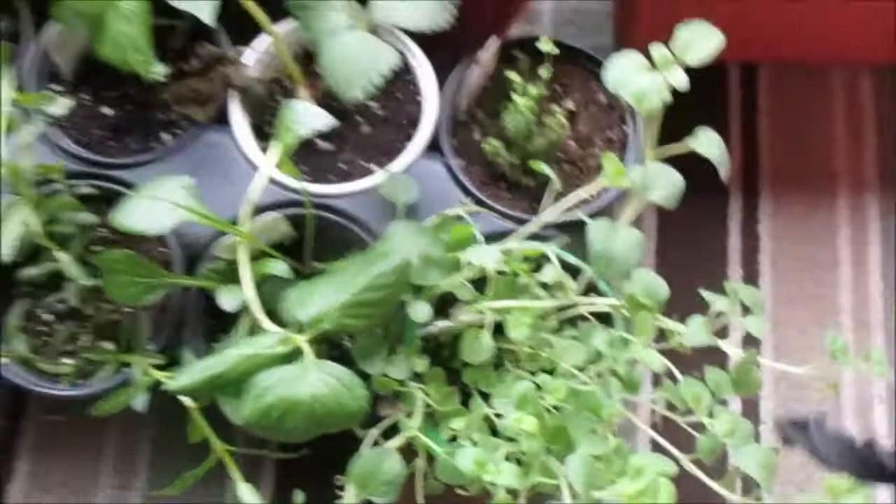All right y'all, made it back with the plants. I'll show you all what I'm doing with them tomorrow. Just wanted to show you all what I got right here. I think I did get some mint — that's one thing. Brenda wanted a strawberry plant.